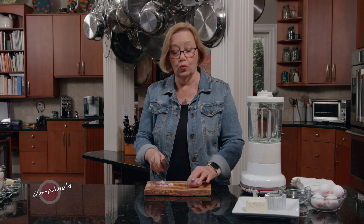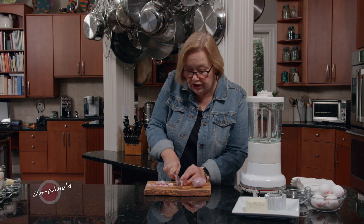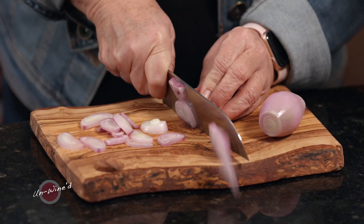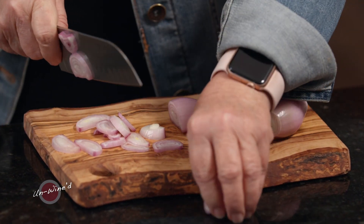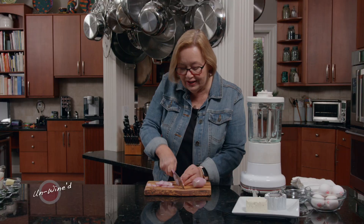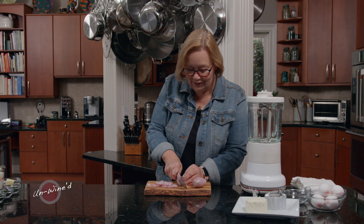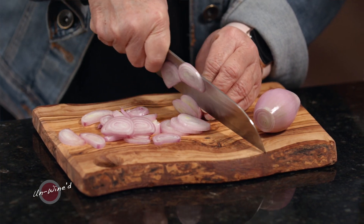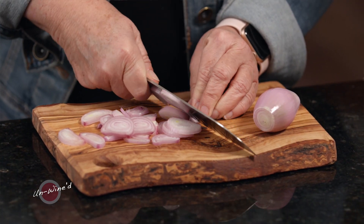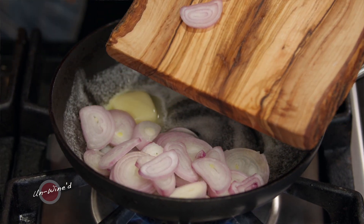Shallots also work well when you're using a goat cheese, and red onion works equally well. I also sometimes make this with a little white onion, but I reduce the amount because white onion tends to be a little stronger. So I'm going to take two shallots, give them a slice, and then throw them in my pan with a little butter and sauté a bit.